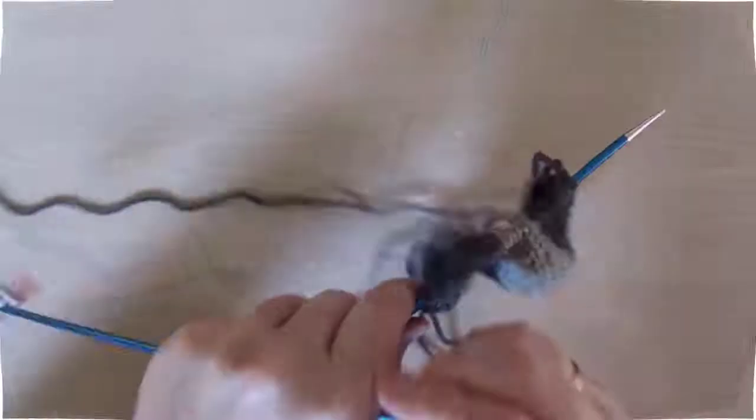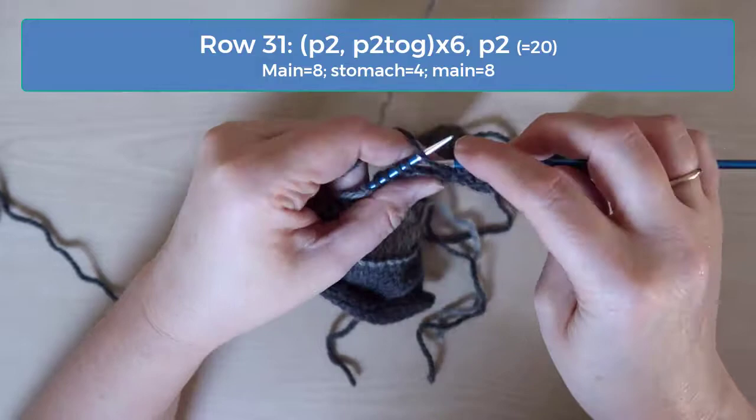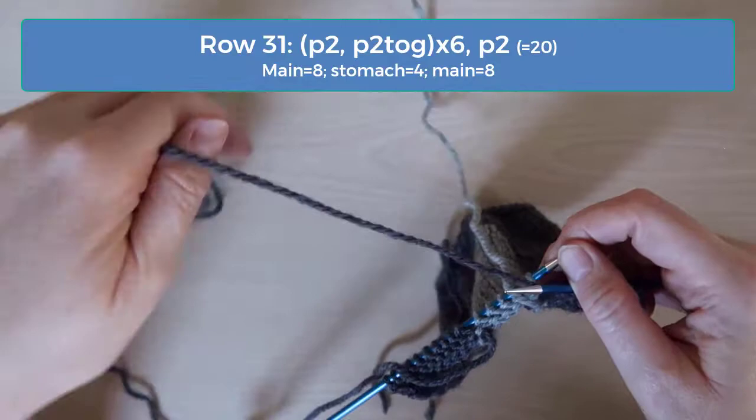Row 31 is another decrease row. The pattern here is purl two and then purl two together. Do that across until you get to the last two stitches. Purl those last two stitches and you should have 20 stitches, which works out to 8 of the main color on both sides and 4 of the stomach.